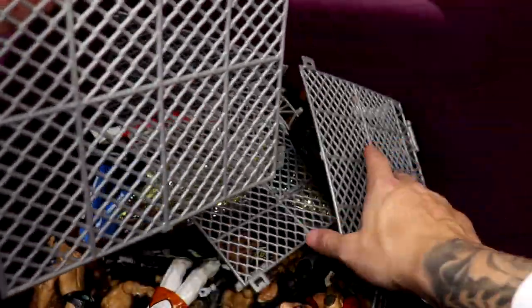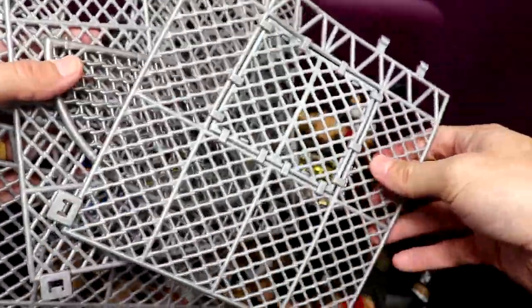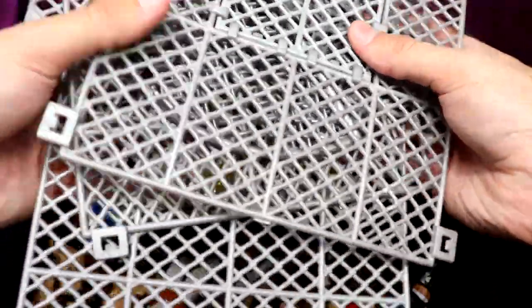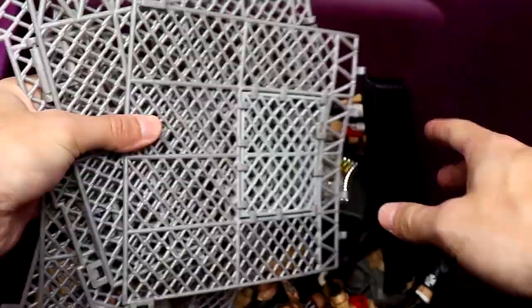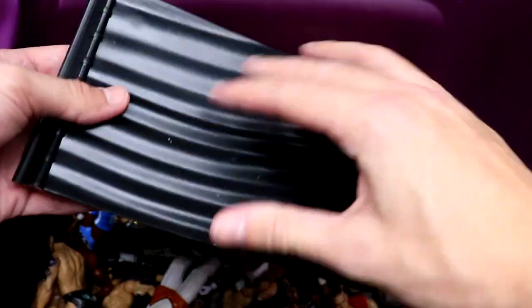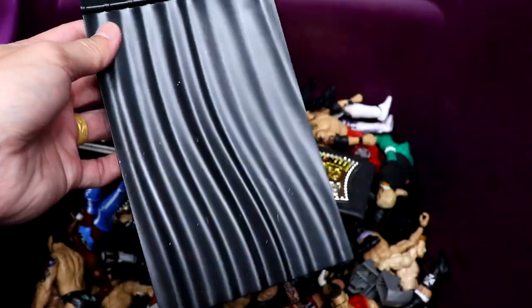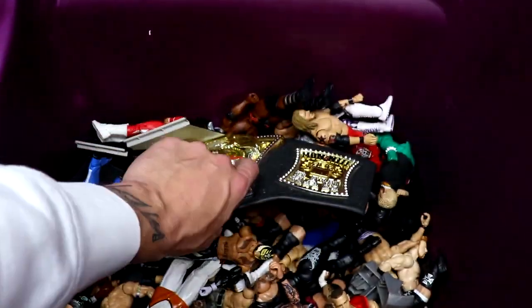Starting out first we have a mini steel cage playset. I'm pretty sure this goes with the micro figures — like the little mini Mattel figures. I think this is a Hell in a Cell for the little mini micro brawler action figures. The door is operational, so you could use this for a backstage setup. We also have some little mini store pieces, a little mini cage pieces, and what looks like a backstage interview area playset.